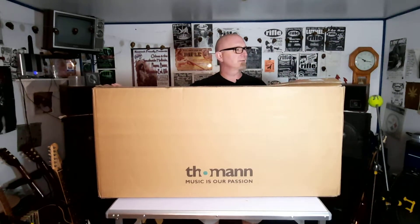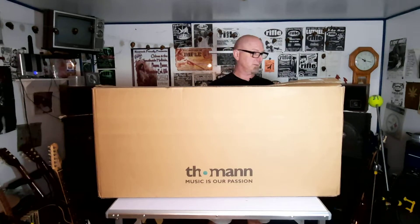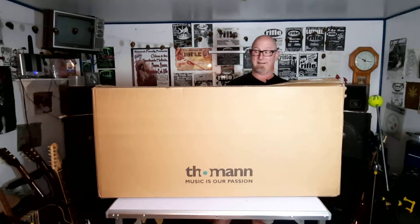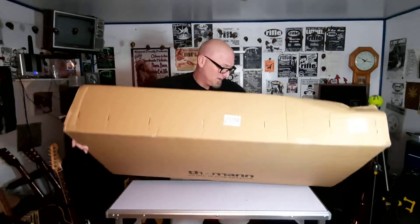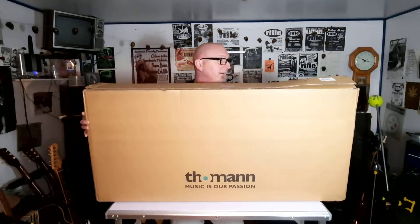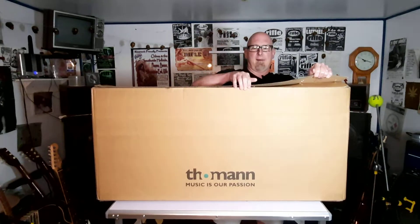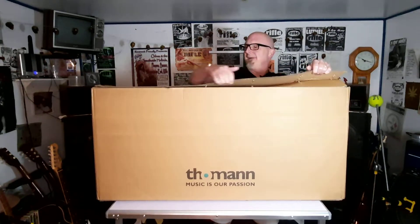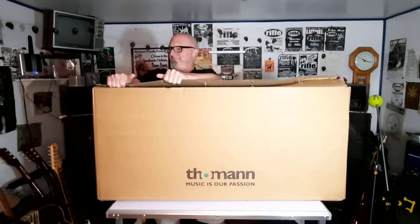Kind of see what it is. So this came to me from Germany. Let's see what's in this, unfortunately, quite damaged box. I hope it's in good shape. But the box is shot, and like I say, it did come a long way, so hopefully it's packed well.